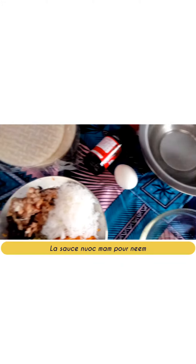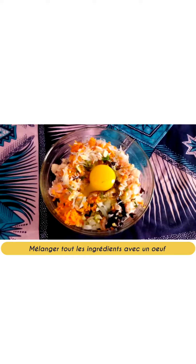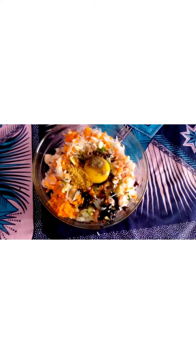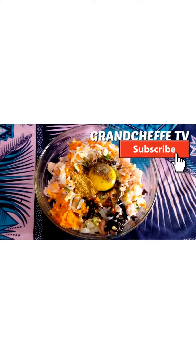Combine chopped chicken breast, black mushroom, chopped shrimp, cut rice vermicelli, grated carrot, chili or paprika, garlic, onion, and chopped parsley in a container. Then add an egg, soy sauce, pepper, coriander powder — and especially no salt.